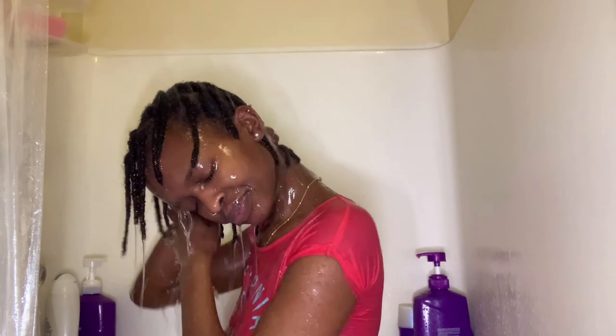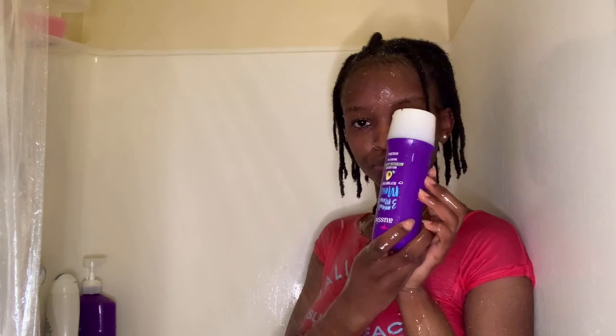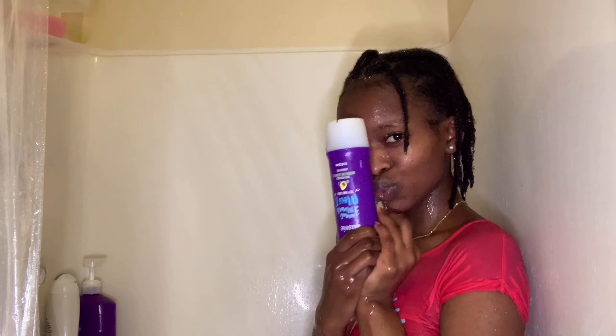I'm gonna go ahead and rinse out the shampoo, and then I'm just gonna grab my Aussie deep conditioner and massage it on my hair. Please don't be like me — just take what's enough for you.